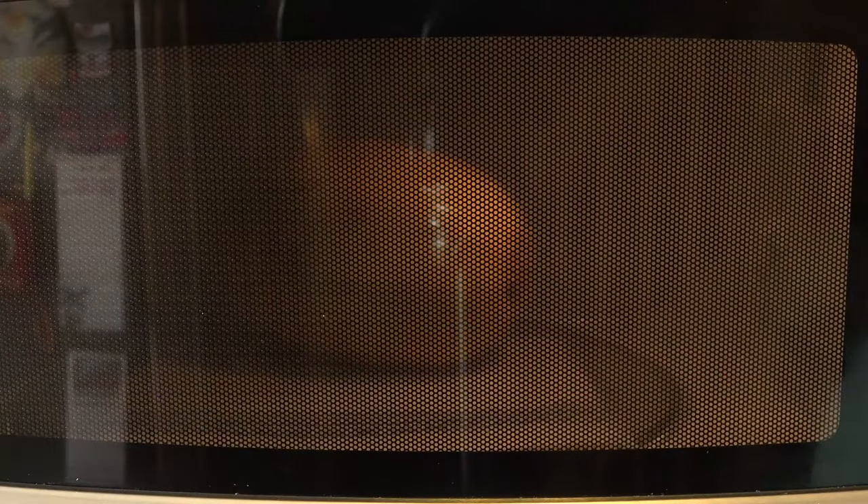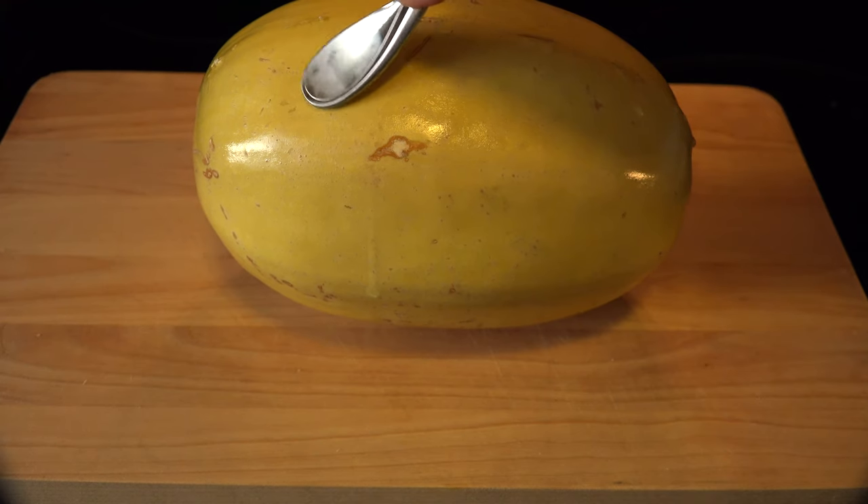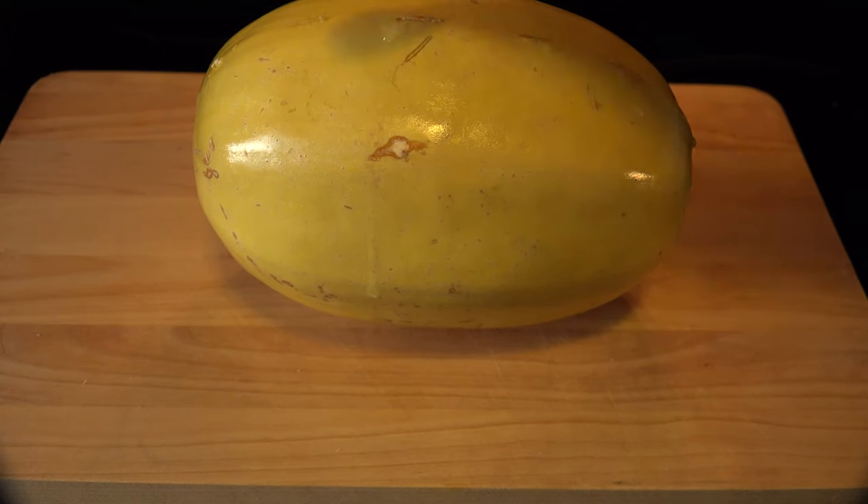Microwave an additional three to six minutes depending on the size of the squash. You can check for doneness by pressing the skin — when there is sufficient give to it like this, it's ready. Let it cool for about three minutes.